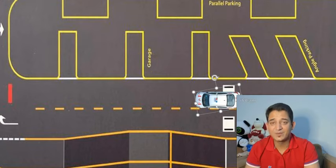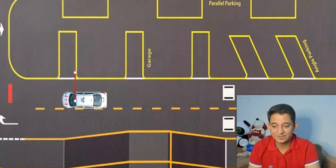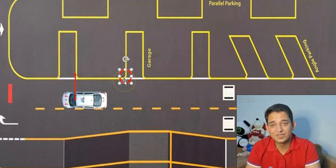The first thing you need to keep in mind is where you need to stop. In case you want to park here, you need to stop at least near the first parking slot and make sure your mirror is near to this line. The second point I want you to keep in mind is these two reference points — this is what you're going to look at in your mirror.